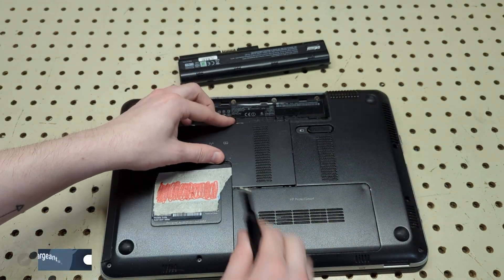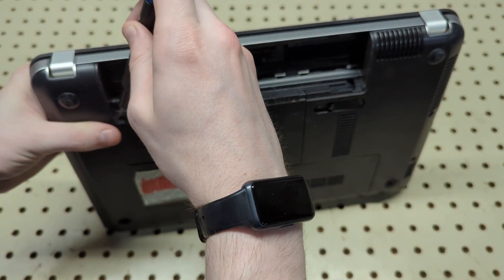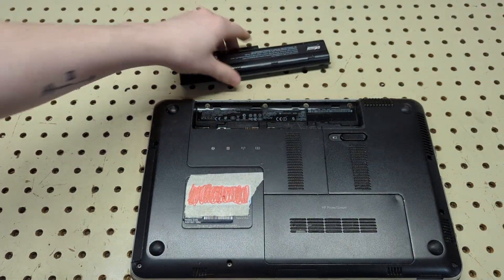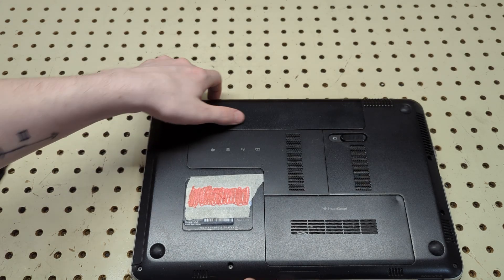Take the other panel, slide it in — it will slide down as you screw it in — so just screw it back on. Then go ahead and replace the battery and you're all set.